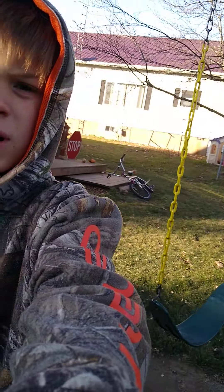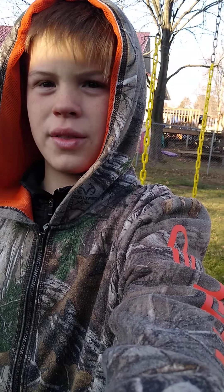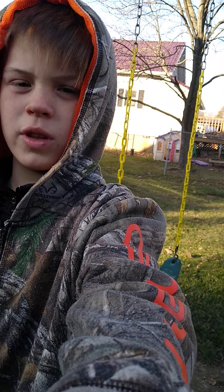Hey guys, today — I know we haven't made a video in a while — but I think you guys have seen the new truck that we got. I'm just gonna show you a quick walk around and talk about the truck.